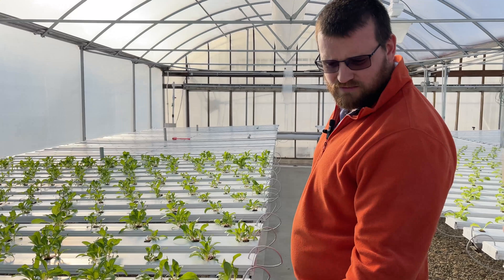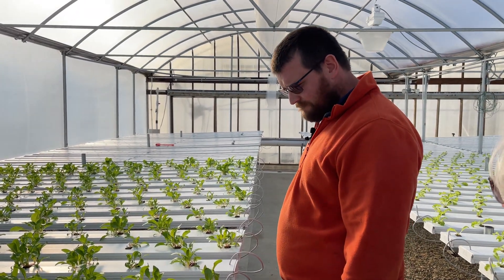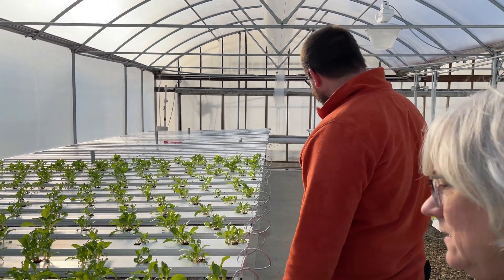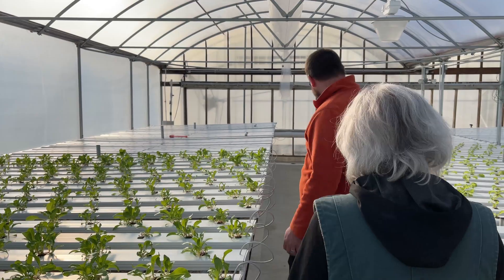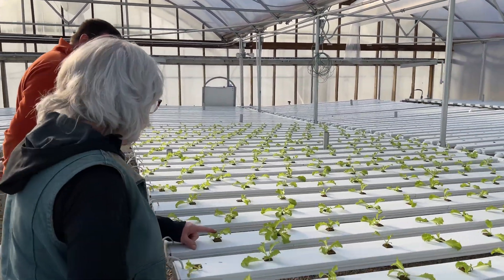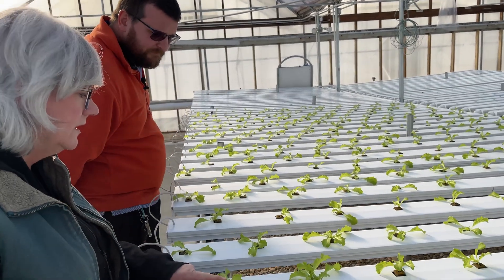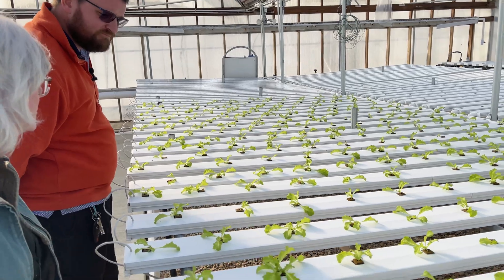Do you do one cut on these or do you pull the whole plant? We pull the whole plant. Then it lasts for at least three weeks in the refrigerator — about six or seven inches tall. I noticed a little yellow in this endive, so I'm due for a nutrient tank change.